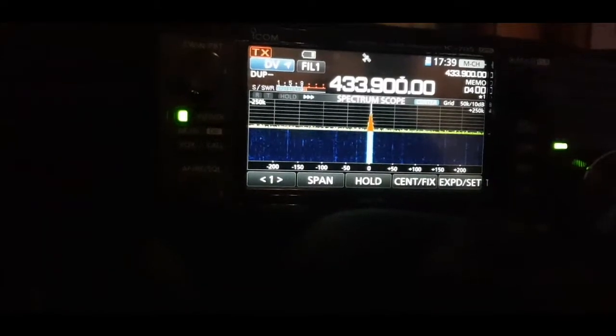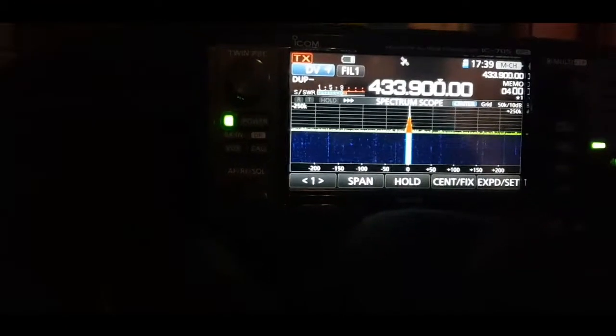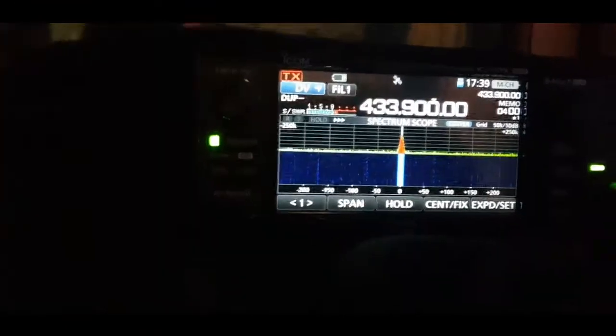Went on at 1:42 I believe, so 2, 3, 4, 5 — 4 hours so far.